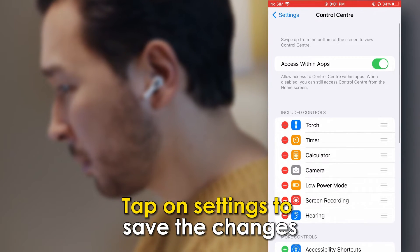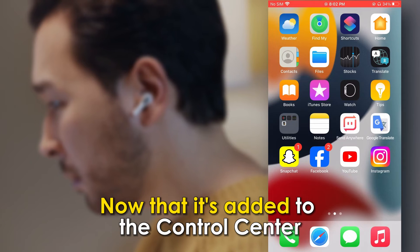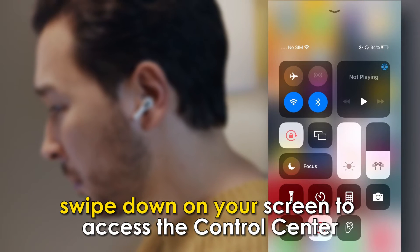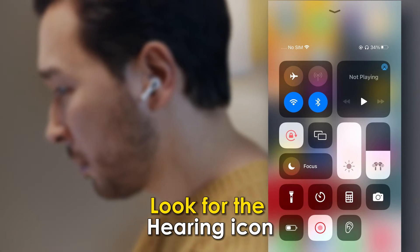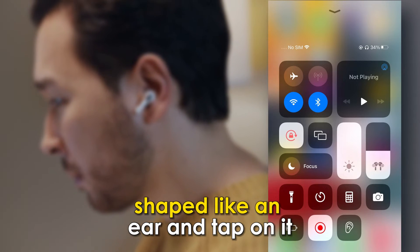Tap on Settings to save the changes. Now that it's added to the control center, swipe down on your screen to access the control center. Look for the hearing icon shaped like an ear and tap on it.